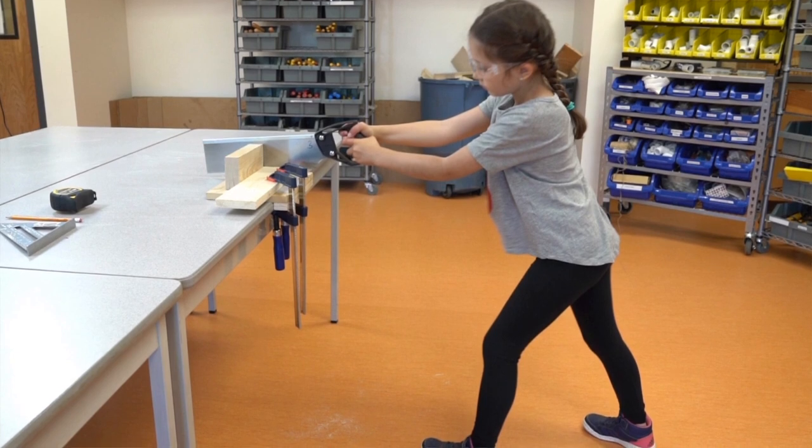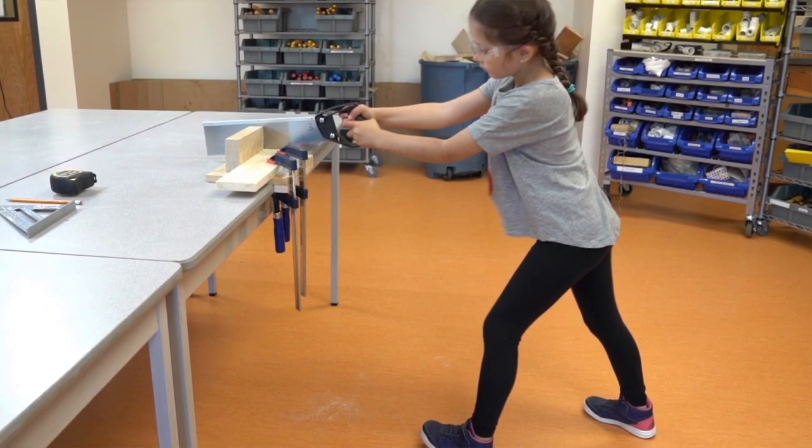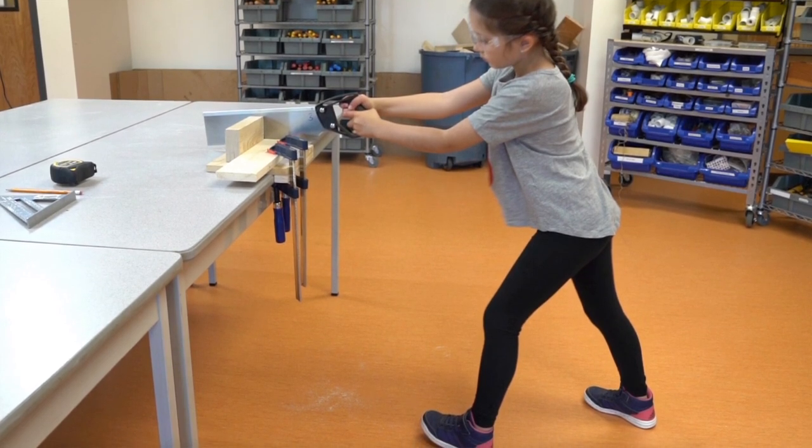Step 1: Be sure to hold the saw with two hands and centre yourself with a stable body position that has one foot in front of the other. Remember to use more than your arms by engaging your core.